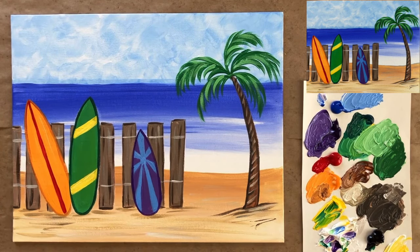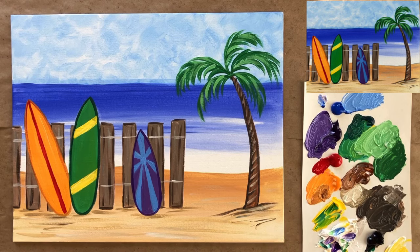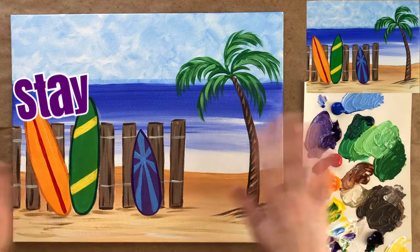If you painted along I would love to see your work! I've created a Facebook group called the Art Club where you can do just that — it's free to join and you can head over there and share your work with me and the other students. You can share what you're painting when you paint along, or whatever you're creating. We're almost three and a half thousand strong, so that's pretty awesome. It's an amazing community full of really amazing supportive artists. Until next time — happy vacation, happy beach days, happy summer, and stay creative!